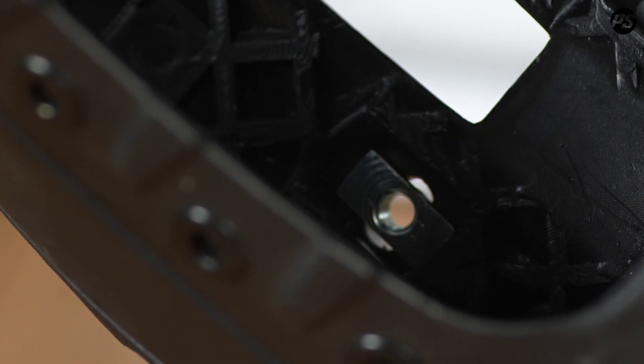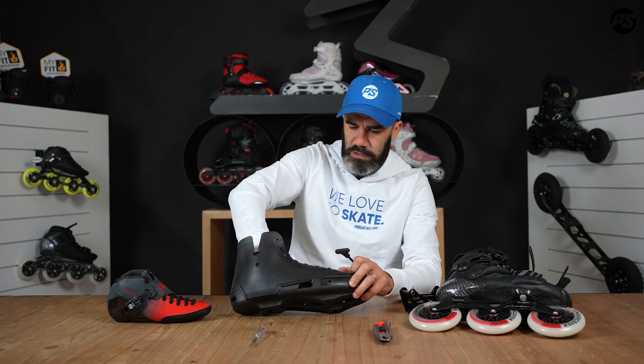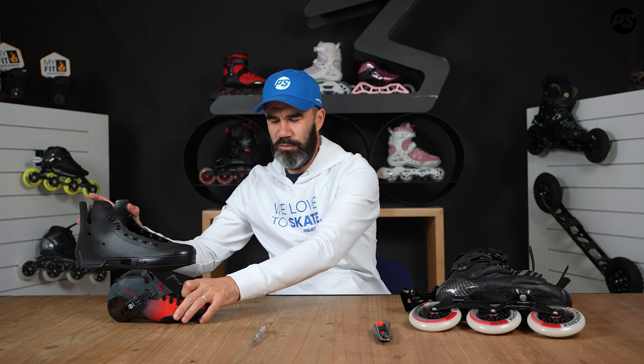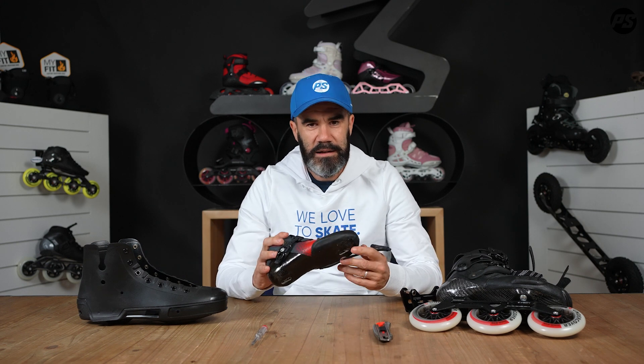Replace it back into the skate in the same position. On the back part it's actually the same system, just different pieces — it will look like this. Take a new one and it's a super easy fix for this kind of skate.